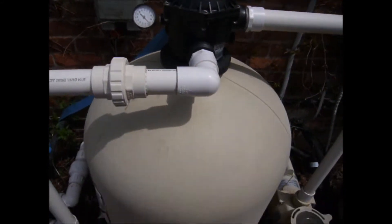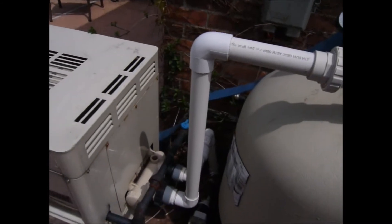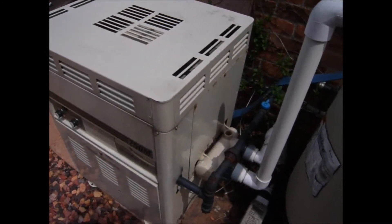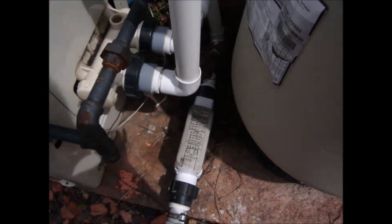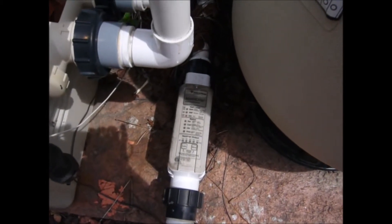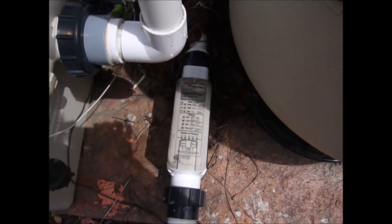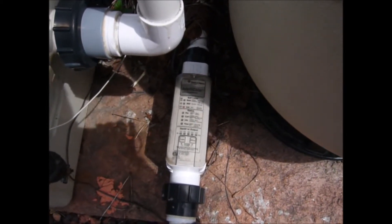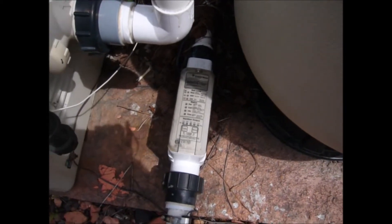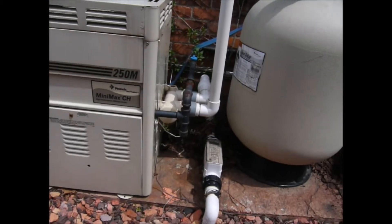Once the water goes through the sand filter and back into the plumbing, it will travel through into the heater, back out of the heater, and down through the IntelliChlor, which is the salt generating system. You can see that there are button indicators on the system that tell you if you need to add more salt and what the chlorine output should be. That is a basic swimming pool system.